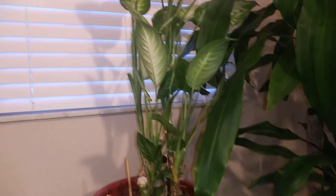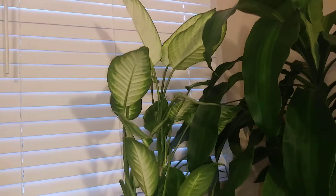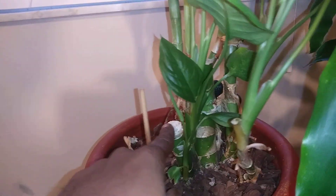My original Dieffenbachia was struggling — even at my old house. So I did a massive reset where I cut a lot of the stalks off, but it's still very strong and growing all of this new growth.